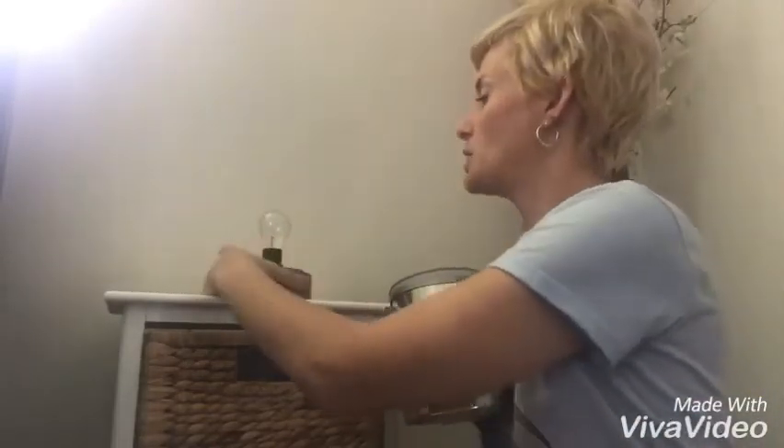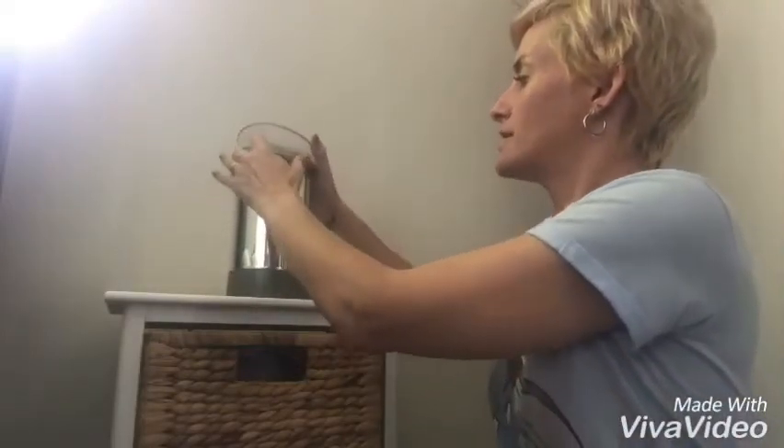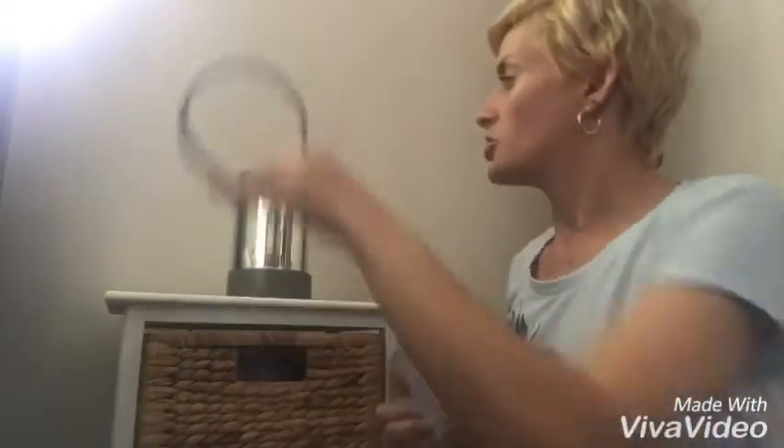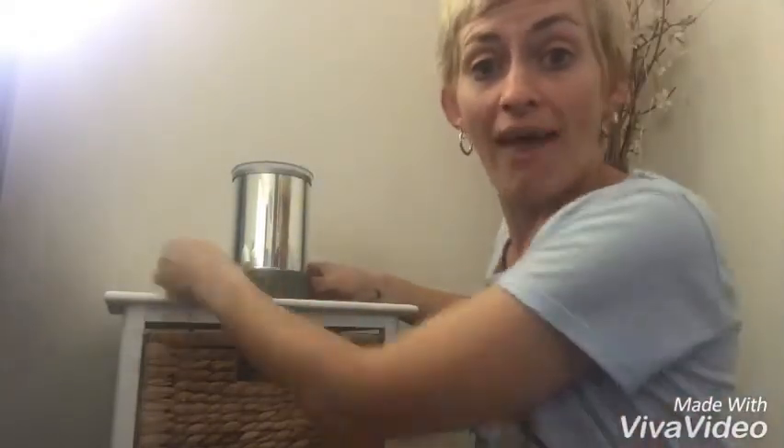Pop your lampshade over. You'll also see that there is a ring and there is a dish. You pop the ring on top of the lampshade — that protects the lampshade — and then you pop your dish on top with your wax inside, and voila, turn it on.